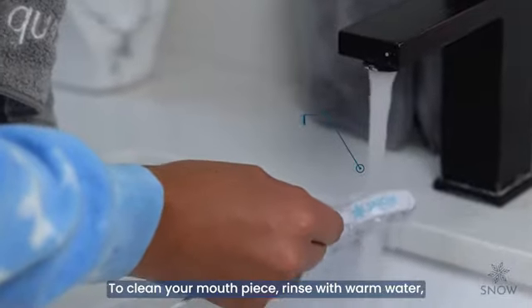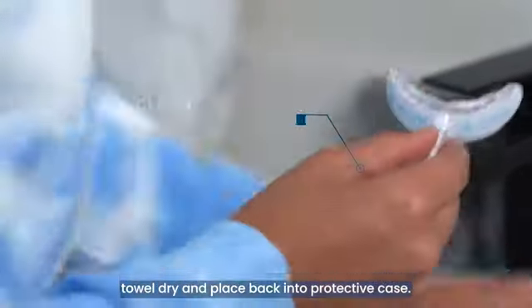To clean your mouthpiece, rinse with warm water, towel dry, and place back in the protective case.